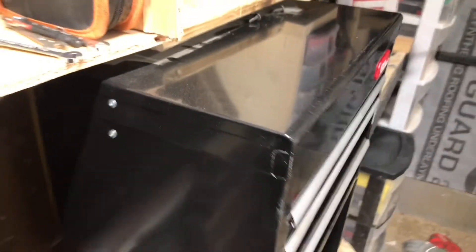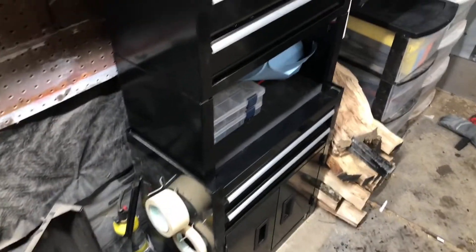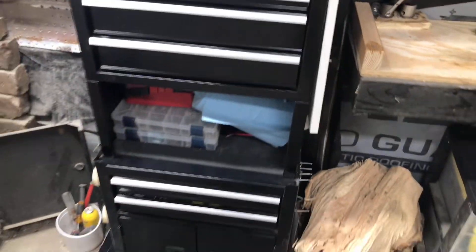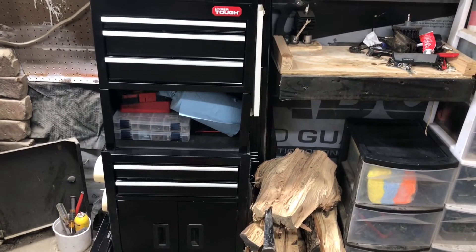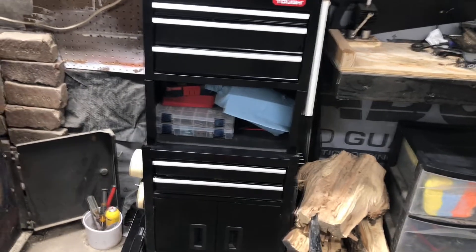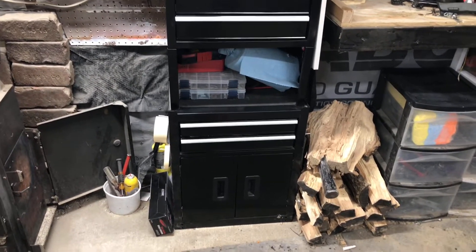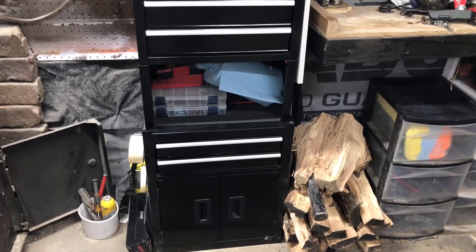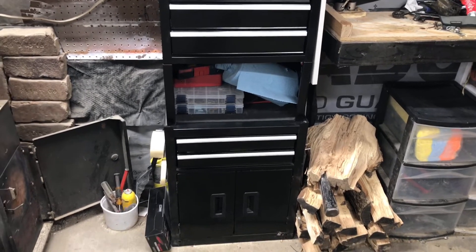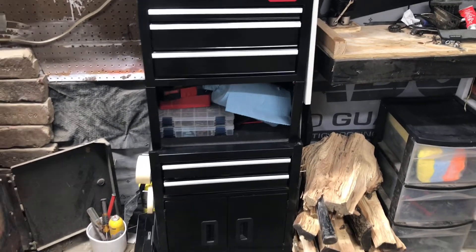If you need to open the top space to store more tools, it has a small hook that holds it up so it doesn't just fall down every time you try to open it. It's a really good toolbox for $80. I recently purchased this not too long ago since my two other toolboxes were getting rusty — I put them on Facebook Marketplace and sold them both for $50, so I only lost about $30 and got a brand new tool chest with no rust and ball bearings.